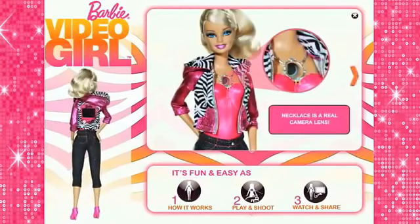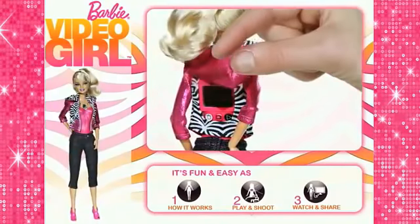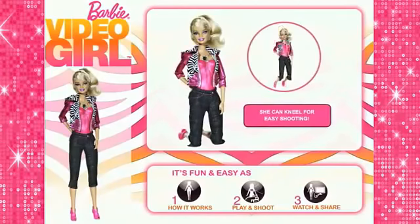Her super cool necklace is a real camera lens. And behind her hoodie is an LCD screen. Barbie bends to shoot different angles.